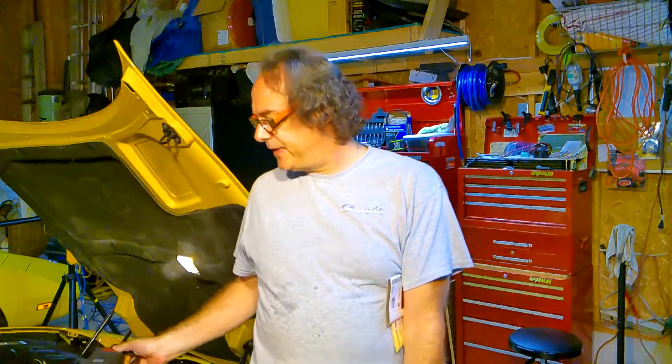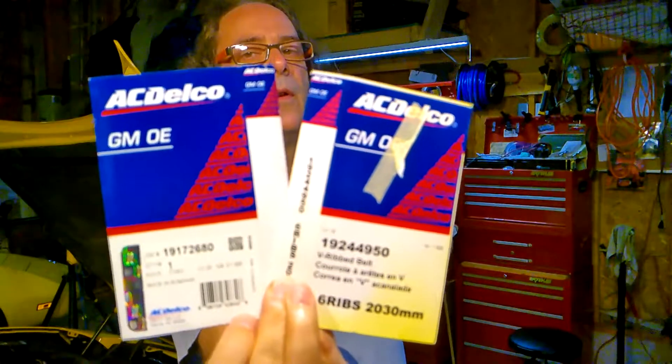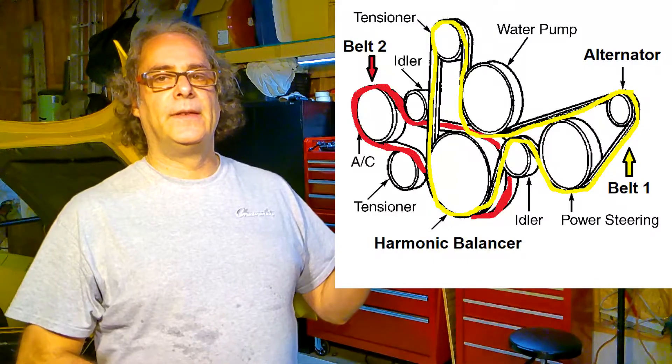Before we get started, there are a few things that you need. First of all, you need to make sure that you have a flashlight — some kind of light so that you can actually see right down inside the front of the engine to make sure that your belts are lined up properly. You will also need a couple of belts — these are the OEMs from ACDelco. You're going to need a 15 millimeter socket. And you also need some kind of a drawing so that you know what your belt route looks like when you go to put the new ones on.